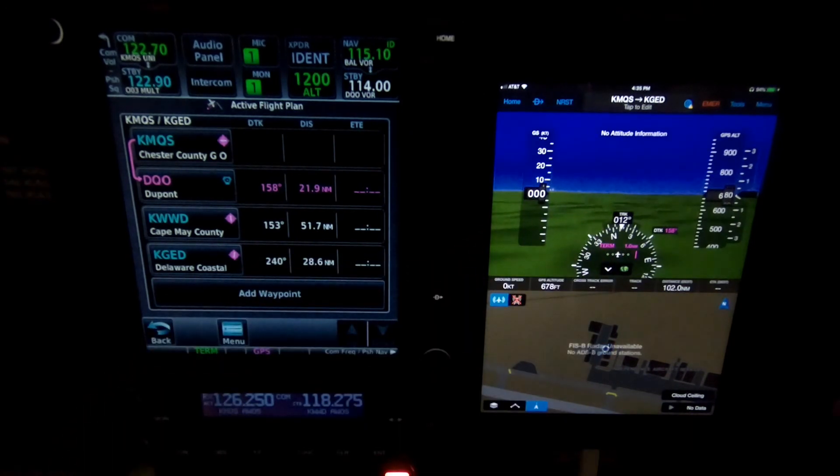The one last item that the Flightstream 510 can do is — if you have an ADS-B source like a GTX 345 or a GDL 88 — when paired with either of those products, the ADS-B traffic and the FIS-B weather can be displayed via Bluetooth on your mobile device as well.